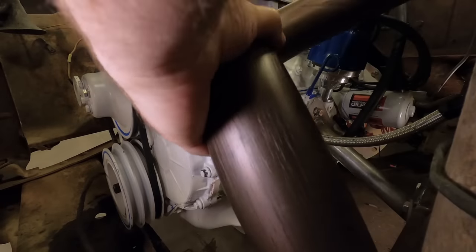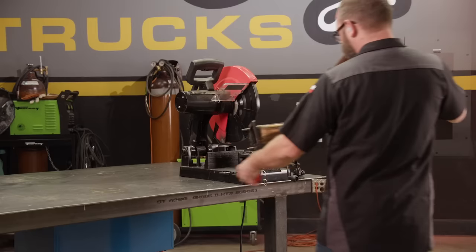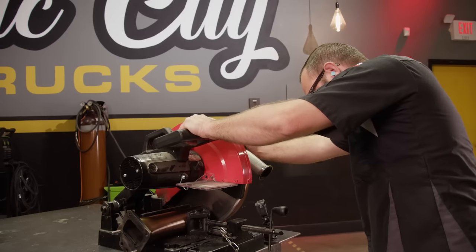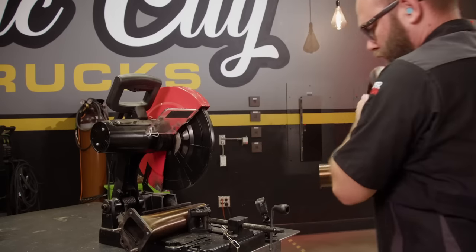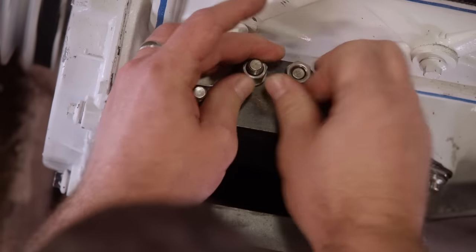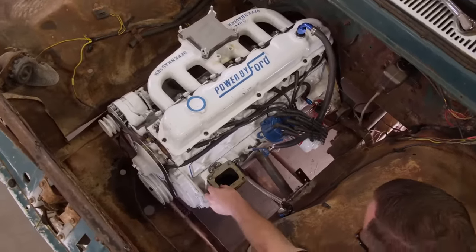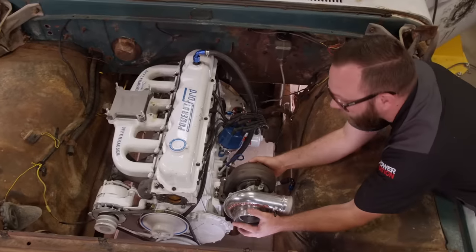We're going to start with the plumbing that Engine Power made. Problem is, it's too close to the axle, so we're going to have to cut it up and refabricate the hot side. I just can't wait any longer to see what it looks like with this turbo hanging on here.